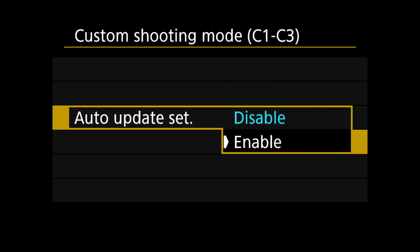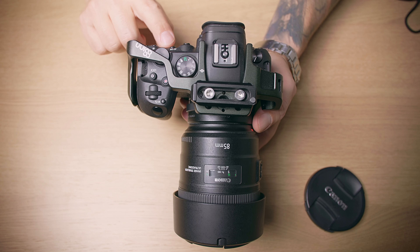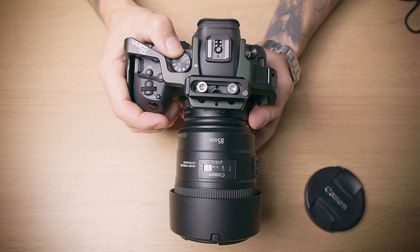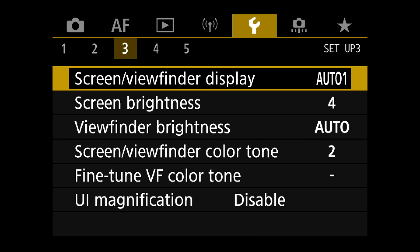You can also clear settings with Clear Settings — pick your C1, C2, or C3 to clear and press OK. The Auto Update Settings option enables or disables automatic syncing. When enabled, any change you make to the current settings will automatically update that specific custom shooting mode.